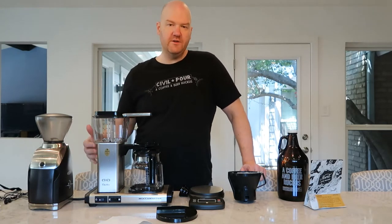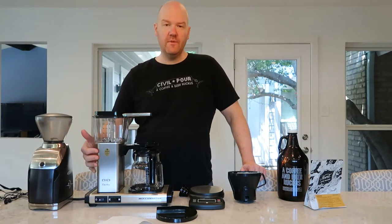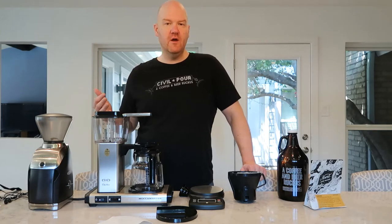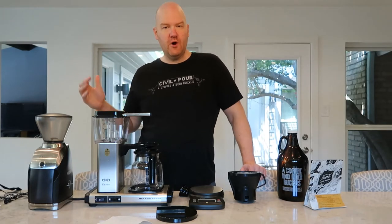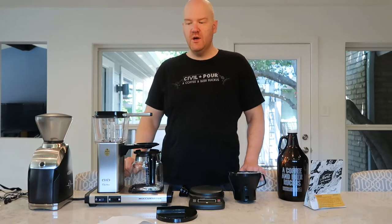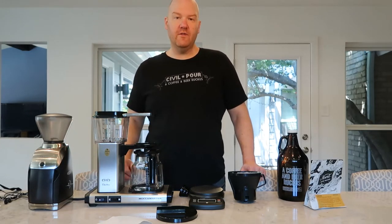The SCA certification — all that means is that they've certified that the heating element on the inside will keep your water at a consistent temperature of around 195 to 200 degrees. Most residential coffee brewers out there are going to brew in that 175 to 180 degree range, and if they don't have this certification you're just not going to get all the flavor out of the coffee that you want.